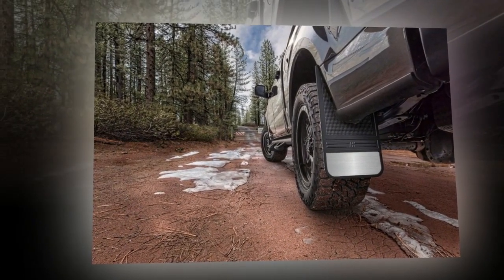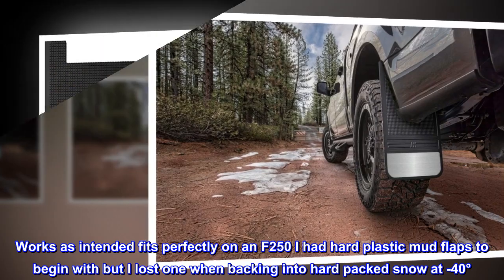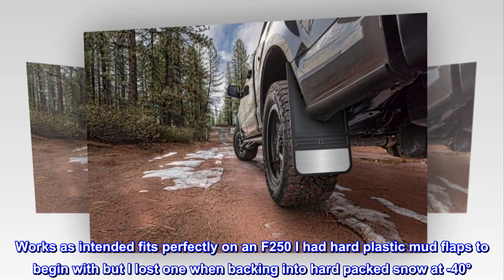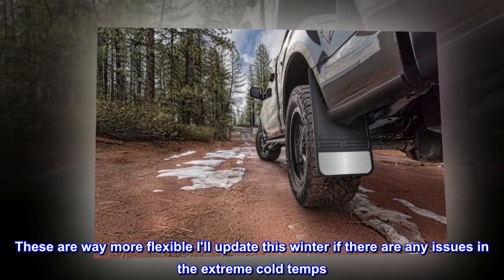Their mud flaps work as intended — fits perfectly on an F-250. I had hard plastic mud flaps to begin with, but I lost one when backing into hard-packed snow at minus 40 degrees. These are way more flexible. I'll update this winter if there are any issues in the extreme cold temps.